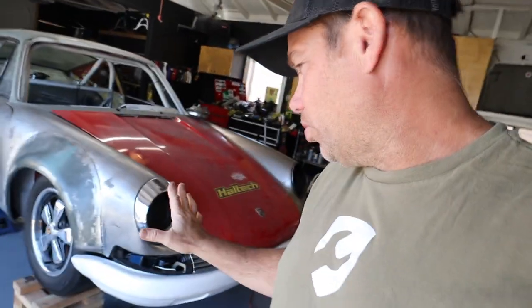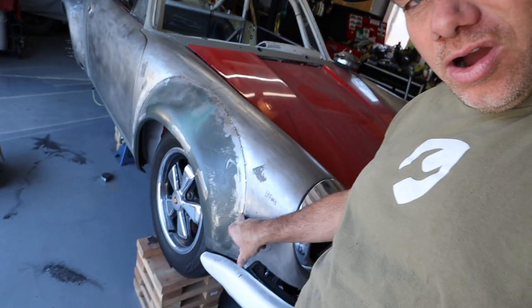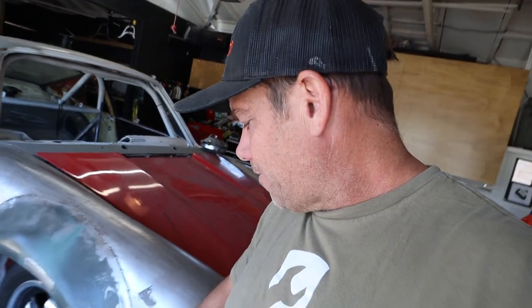In retrospect, I wish I would have just tacked them together before I fully welded and finished. I didn't do that. However, I did just tack them on the front of the car right here. So I think what I'm going to try to do first is just cut these tacks out and see if I can maneuver the flare where I need it.